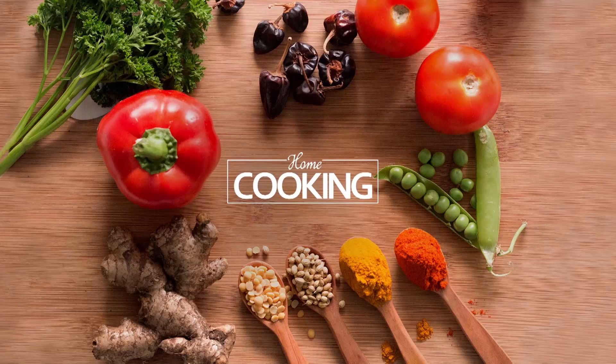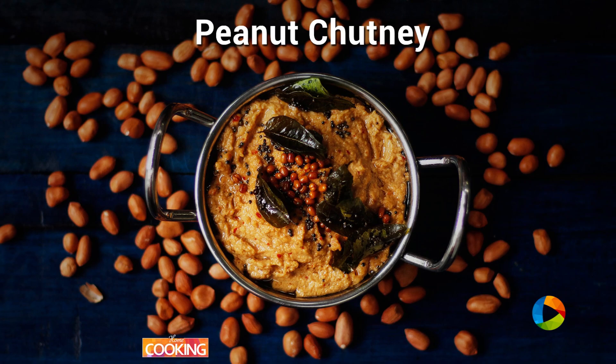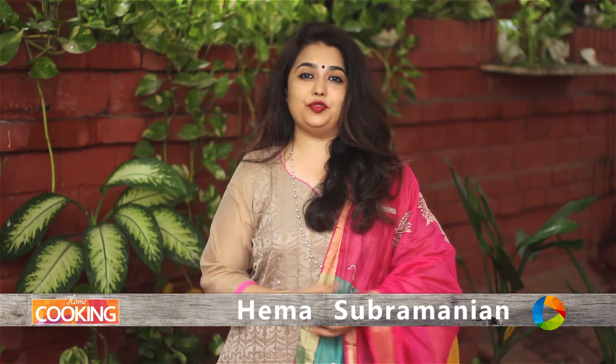Hello viewers, welcome to Home Cooking with me, Hema Subramanian. Today's recipe is a lovely chutney. Usually we make different kinds of chutneys, and today I am going to show you how to make a lovely chutney with peanuts.